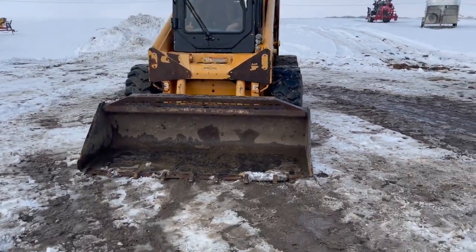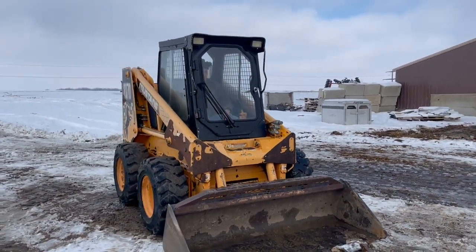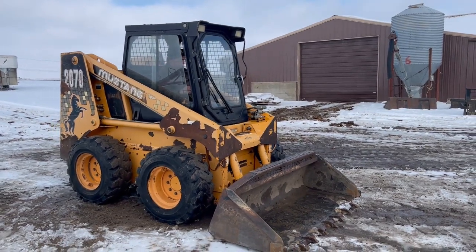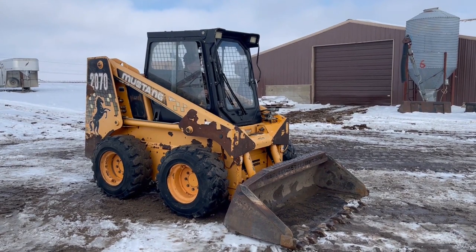It does have a tooth bucket on it — there's a little chip out of one side. But the skid loader runs good and strong. It's been freshly serviced. I'm here with Bo; he'll go ahead and fire it up, give us a nice demo.